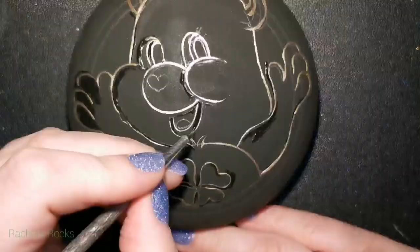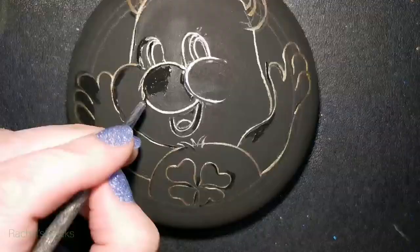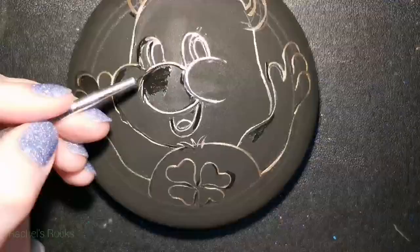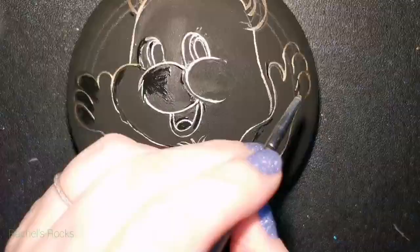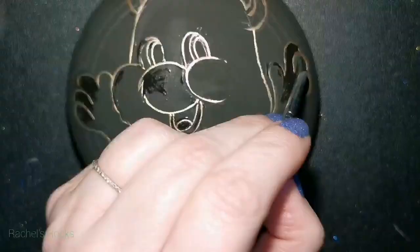I'm going to take a step back and maybe even go ask the kids, like, do you guys know what a Care Bear is? How does this look? Does this look like a Care Bear? Then, if it's ready, I can start adding some color to it.